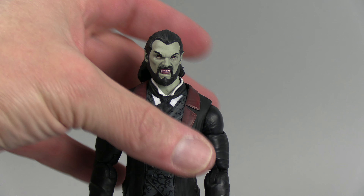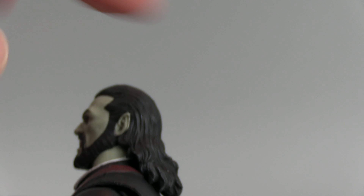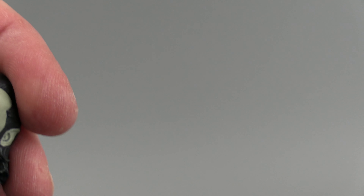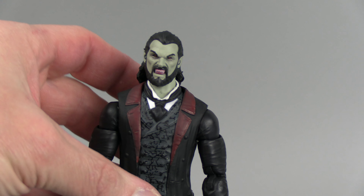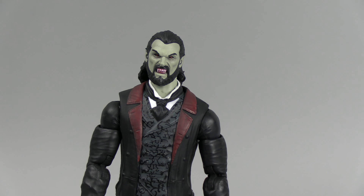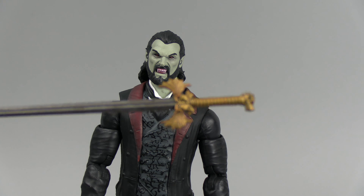On the top, there's a nice logo. It does say it's a Big Bad Toy Store exclusive. I get a lot of stuff from Big Bad Toy Store, so I definitely recommend them. Got Count Dracula on the side. There is a GPC label on the bottom. The other side is pretty much the same, and on the back there is a call-out to the other figures in the wave — quite a few.